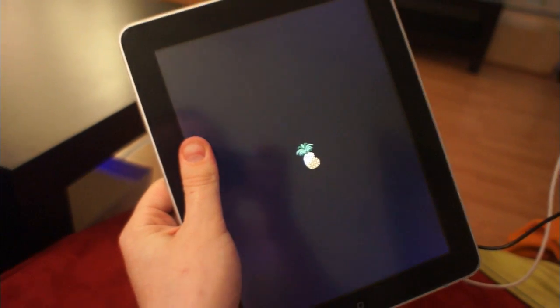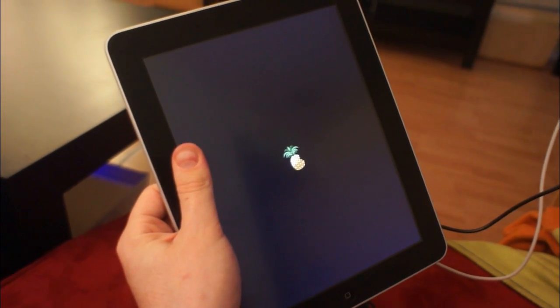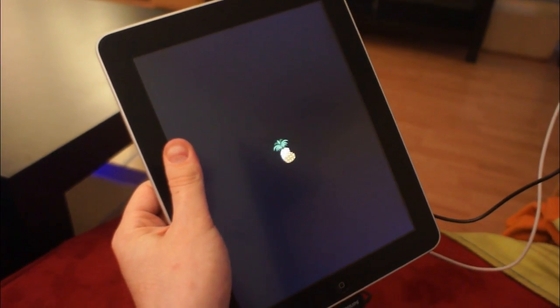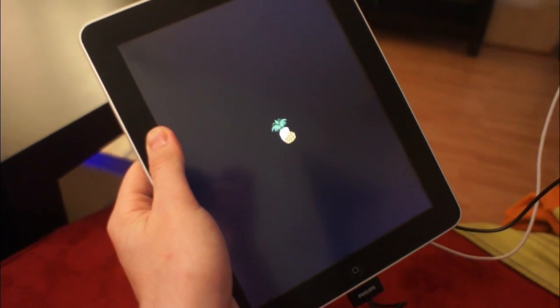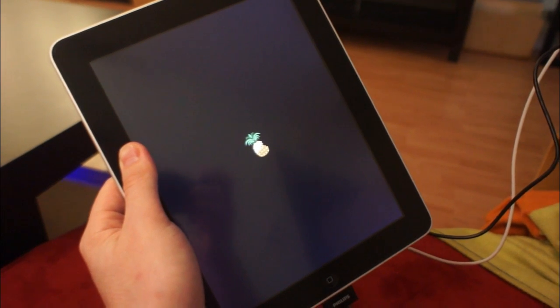So there we have it — we are booting tethered. It takes a minute and a little bit of effort on your part. But if you're really desperate for that jailbreak, there you go. Now you can do it. We're going to let this boot all the way so you can see how long it takes, and this is what you're going to be dealing with if you decide to jailbreak tethered.